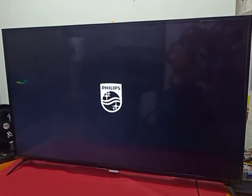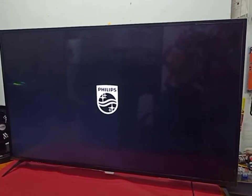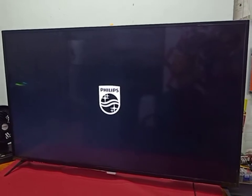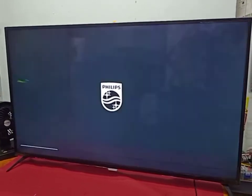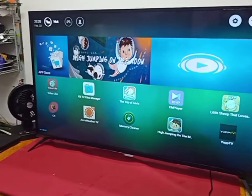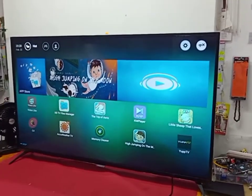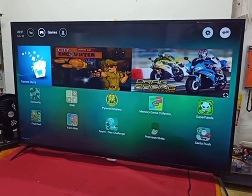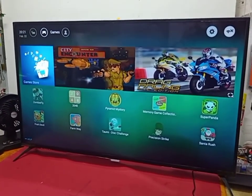I already repaired this Philips 55-inch smart LED TV. Now I release from standby — now I got display, Philips. Repair backlight problem — now I got picture. Thank you everyone, thanks for watching. Like and share and comment. For any information, kindly contact us — service available. Thank you everyone.